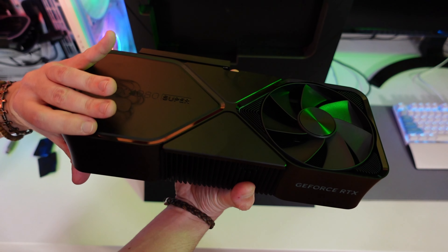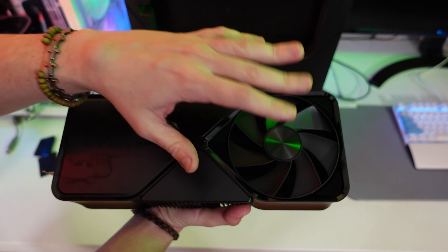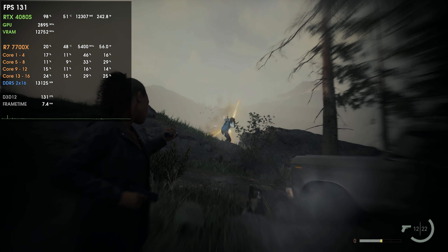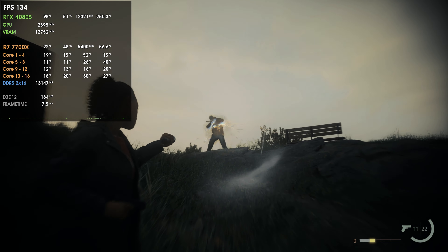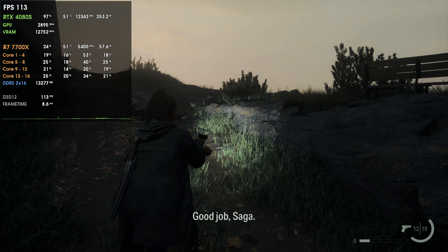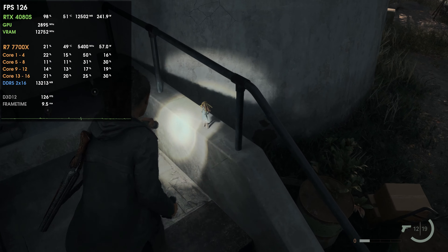This is one of the cards I wanted to get in order to bring you some tests. If you watched the previous 4080 Super unboxing, the GPU comparison tests are already done with the 4080 Super, and the 4070 Super will follow. The 4080 Super is being tested with 40 games at 4K with the usual settings — DLSS, frame generation, ray tracing, and so on — and after that, 40 games at 1440p. Comparisons between the 4080 Super and the 7900 XTX are also coming.